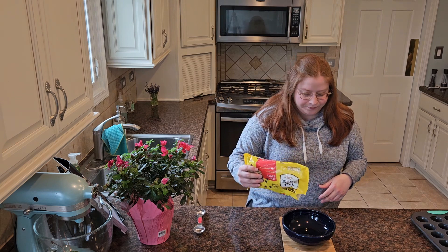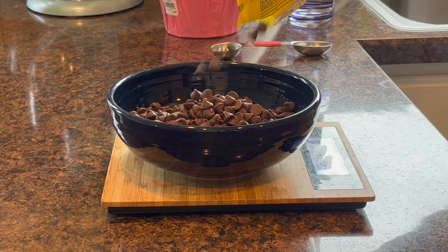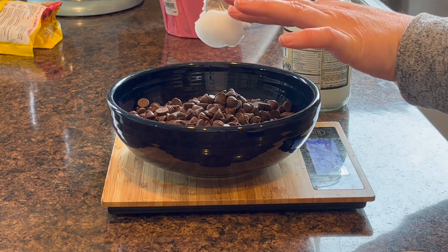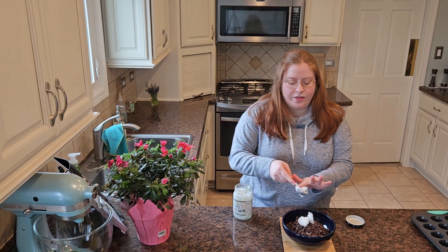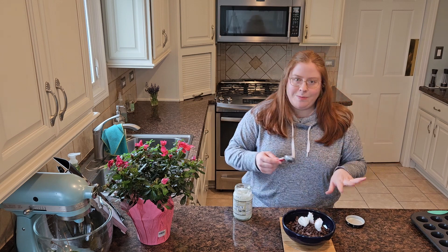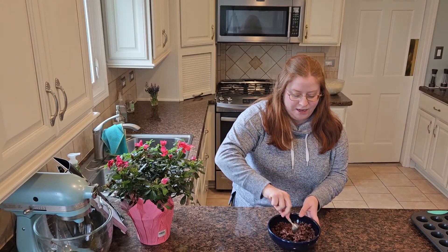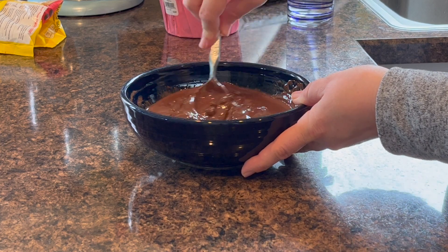This is a 24 ounce bag, so I'm just measuring out 12 ounces of the chocolate chips. And then I'm going to use two tablespoons of coconut oil — I just opened a new container. We're just going to melt this in the microwave. The reason I'm starting with this recipe is just because we have to freeze it for a few minutes before getting started with the other steps. I microwaved it for a minute and a half and I think this should be good enough. I'm just going to stir this until it's completely melted.